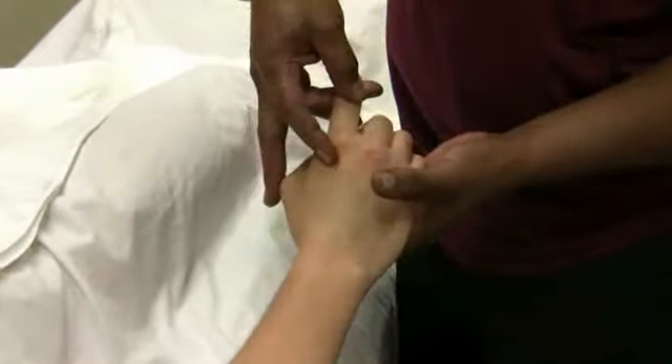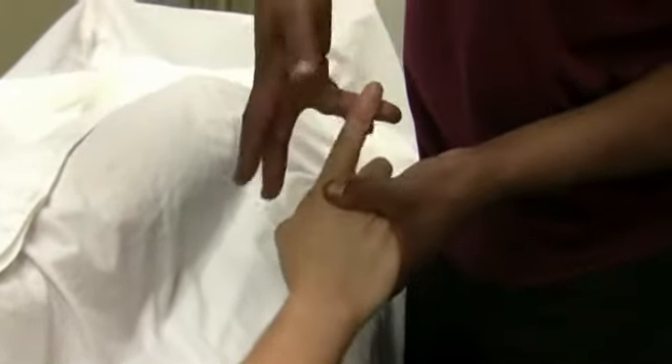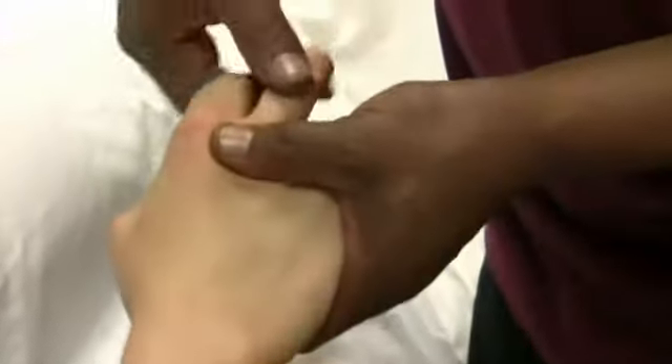Then from there we're going to do the pin and stretch. Each finger I'm going to take right at the first knuckle, hold, pin and stretch down through. You're going to repeat that process with all the knuckles.